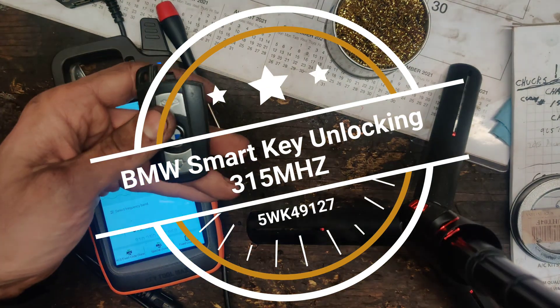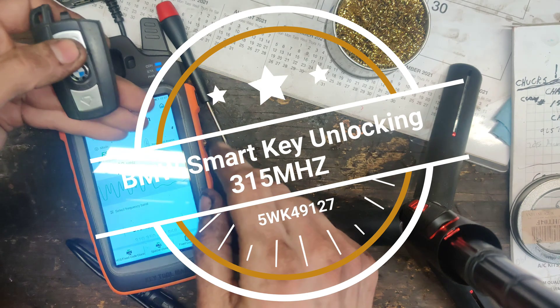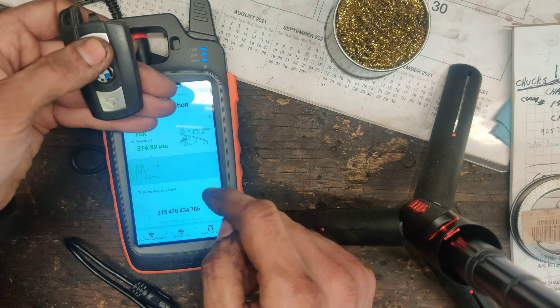Okay guys, so we got this BMW remote right here. It does work because I'm on the frequency test. You just press home, go to frequency detection, and look at that. So this works.